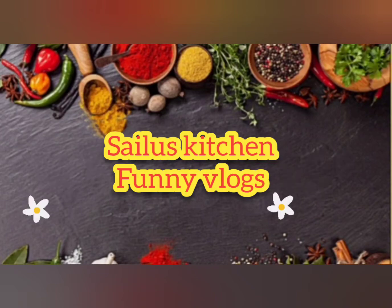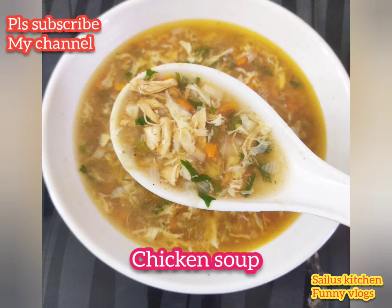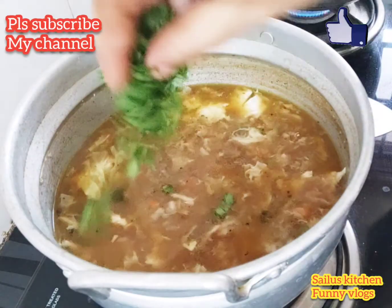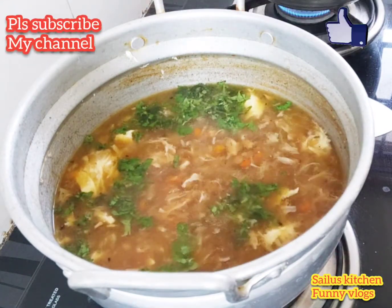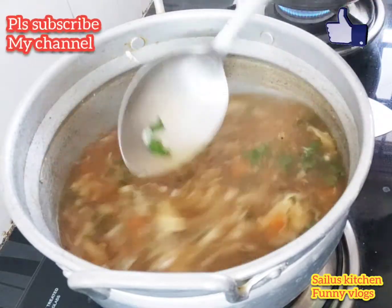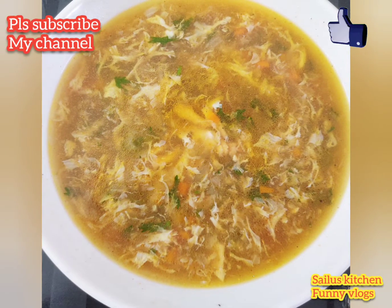Hi friends, welcome to Silas Kitchen Funny Vlogs. In this video, we will see chicken soup. It will be tasty like in the hotel, and it will be perfect for any student to try — easy and tasty chicken soup. If you like my channel, please subscribe and click the bell icon. Let's do this.